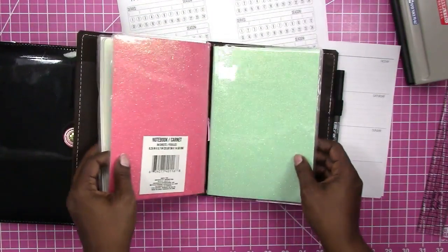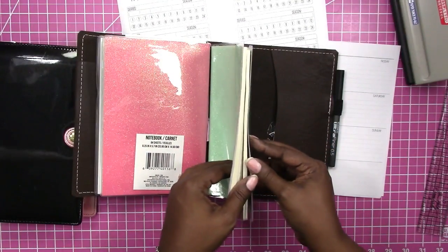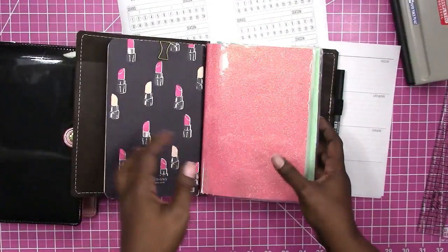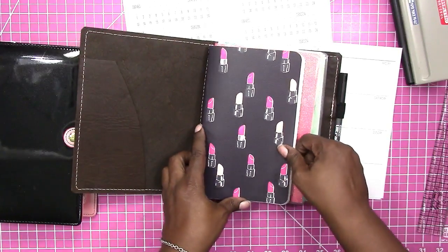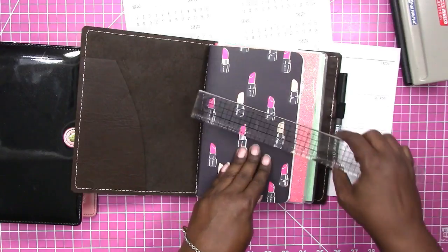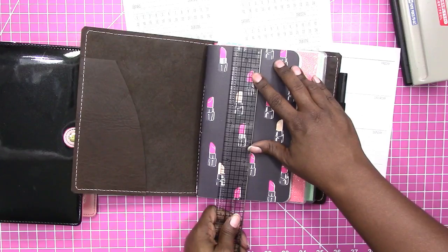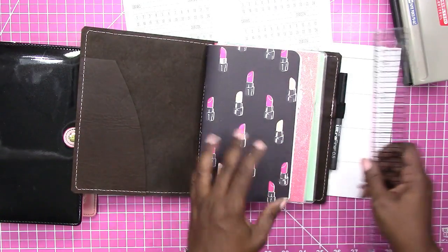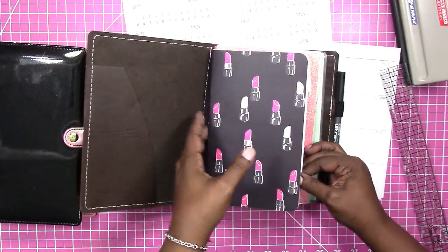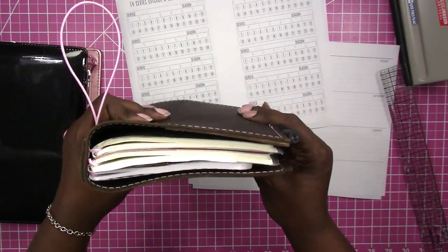This is an A5 traveler's notebook, so it fits A5 inserts. These two little notebooks I have in here are from Dollar Tree and they are a slightly different size but close to A5. This is a May Designs book which is a little narrow — I think it's considered a different size. It's five by eight, but they still work in a traveler's notebook that is A5; you just have extra space.